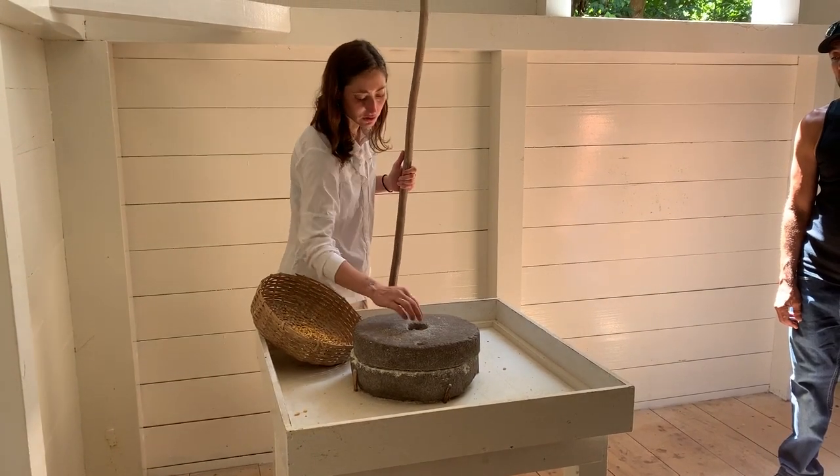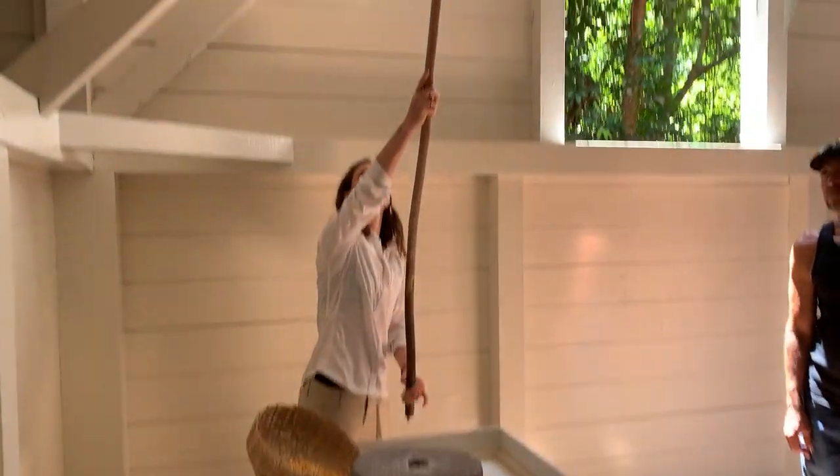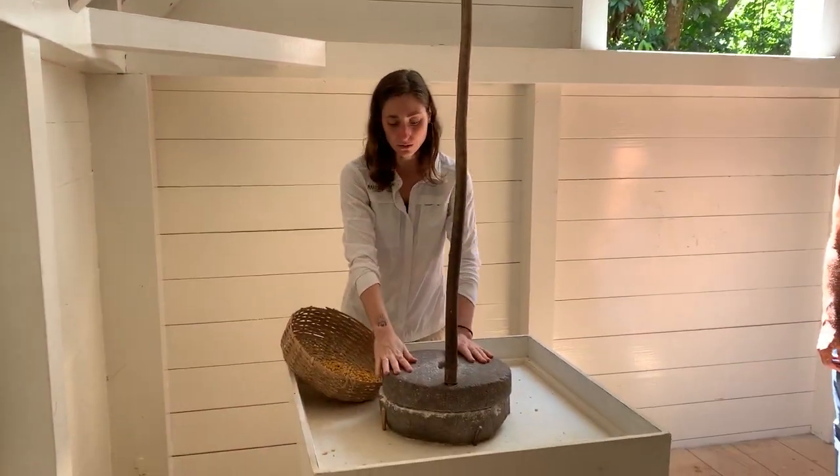We know which one goes on top because it has the hole right here on top — that's where we're gonna place whatever it is that will fall in the middle. The stick is just gonna help me turn the upper stone against the lower one.